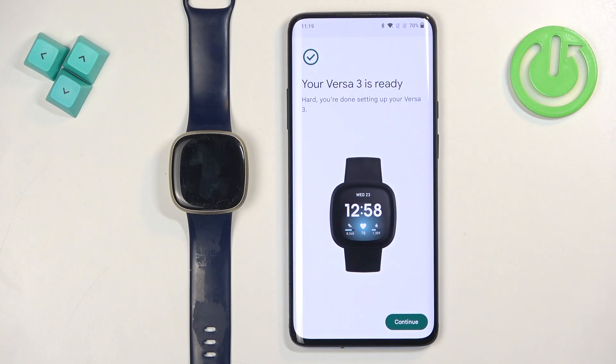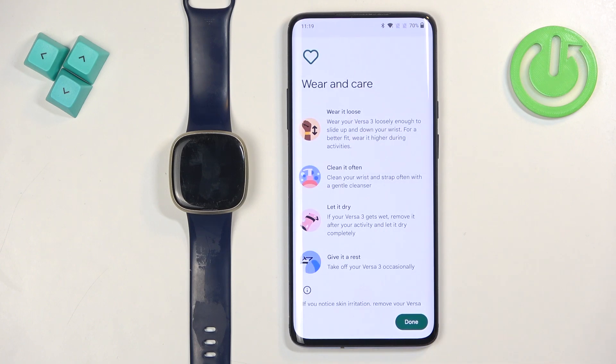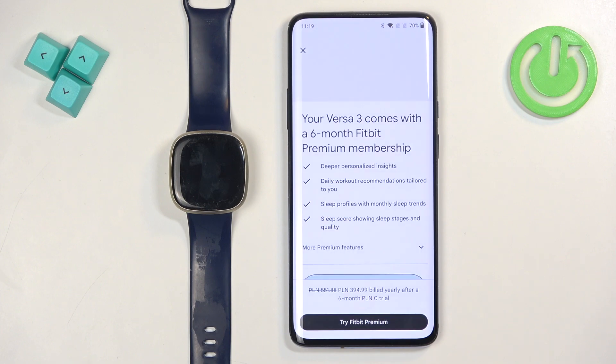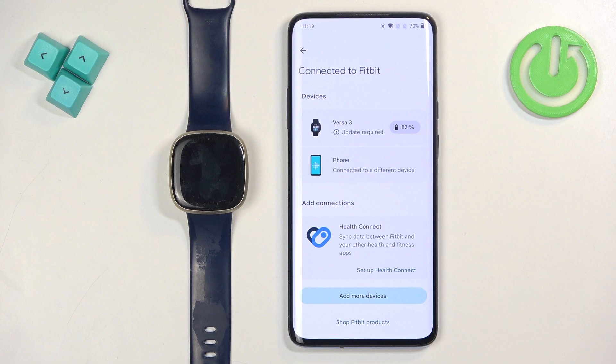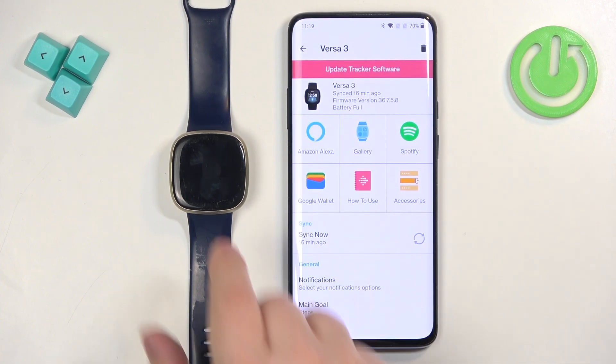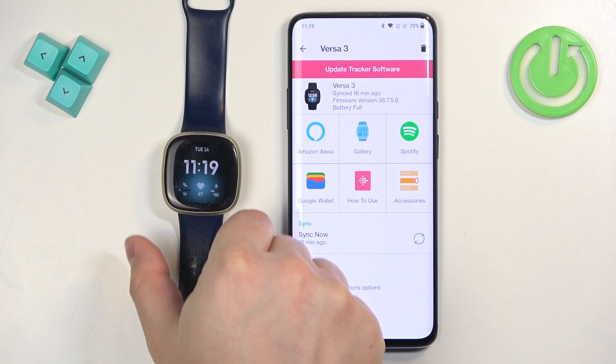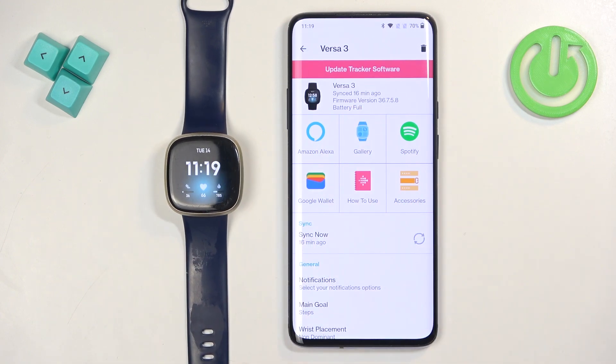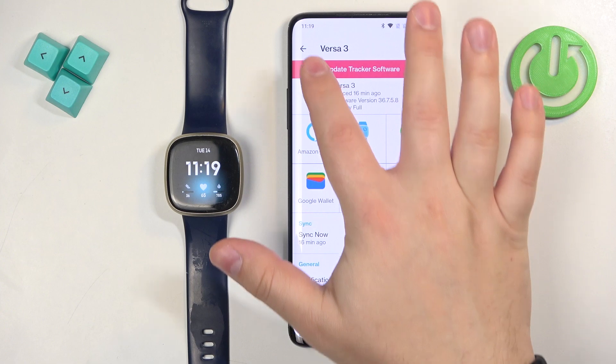Once you see the completion page, tap Continue, then Done. You can sign up for the membership if you want to — I'm just going to tap X to skip it. The watch should now appear on the devices list.